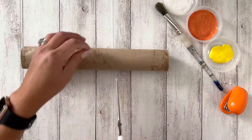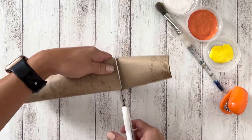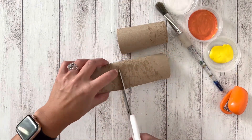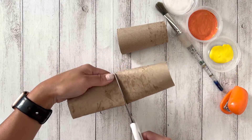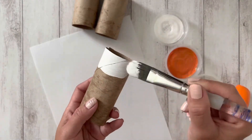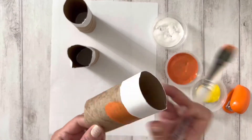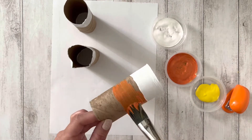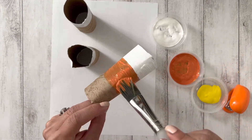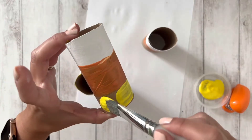The first step is to cut the paper roll into thirds. Then divide it into three sections and paint it beginning with white. Next, paint the middle section with orange. And last, add the yellow.